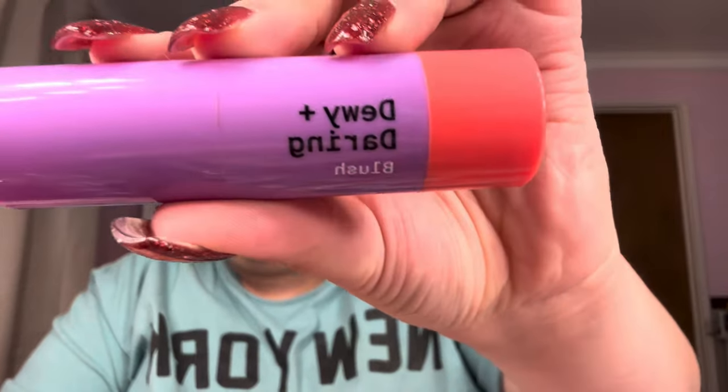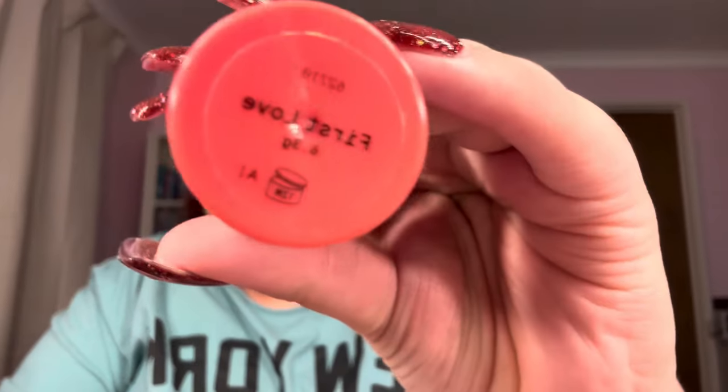I prefer brushes over beauty blenders - they're so much easier to clean. For blush, I'm using the Australis Dewy Daring Blush in the shade First Love. I take it on a really tiny fluffy blending brush and just take a little bit, blending it really close to the bronzer. This is really coming together with the eye look and everything.